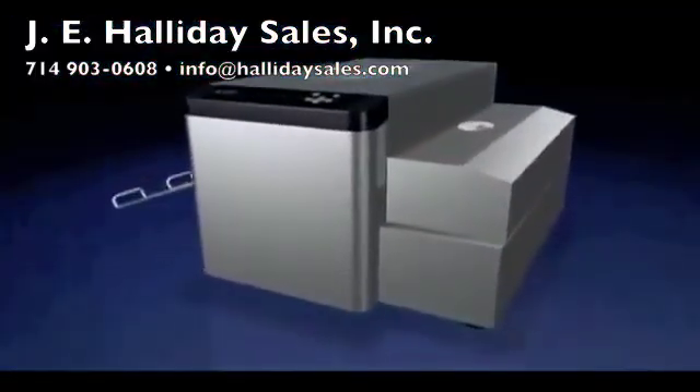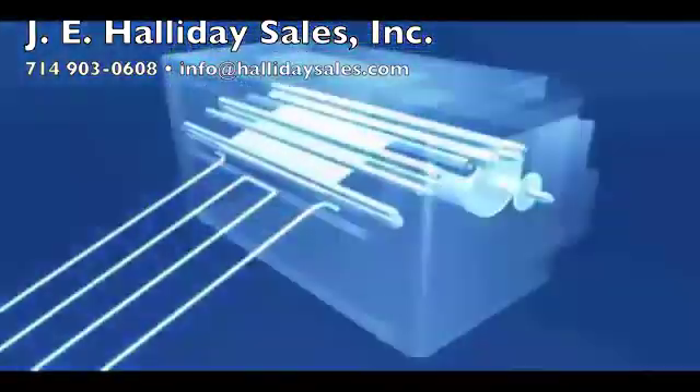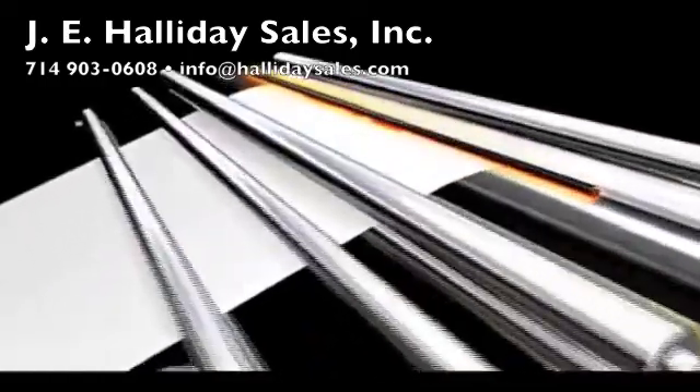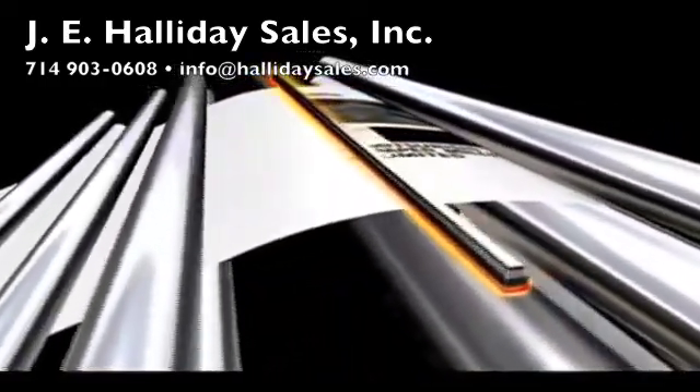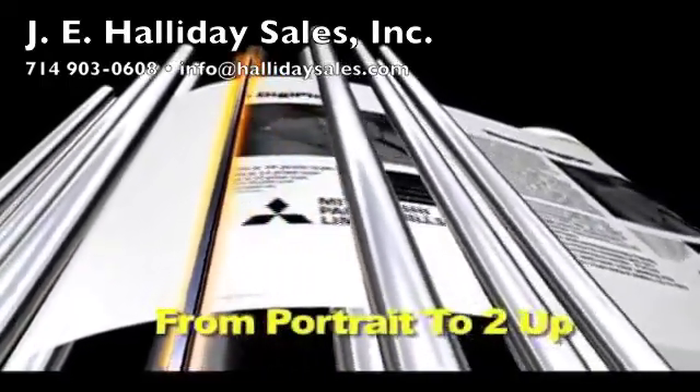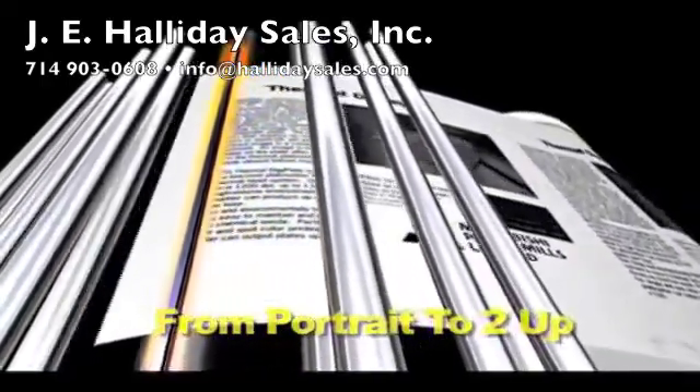Mitsubishi's Thermal DigiPlate System, TDP, is a completely processless computer-to-plate system. The plate setter is very compact. Operation and maintenance are extremely simple and easy. It makes from portrait to two upsized plates for black and white or spot color printing.